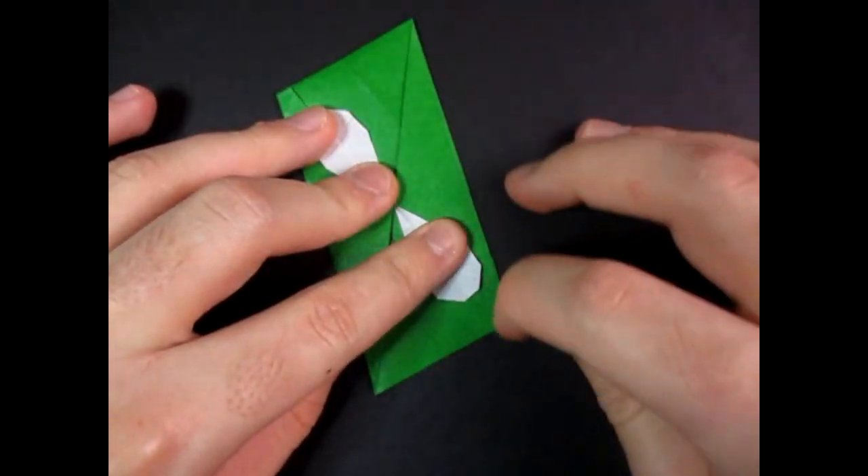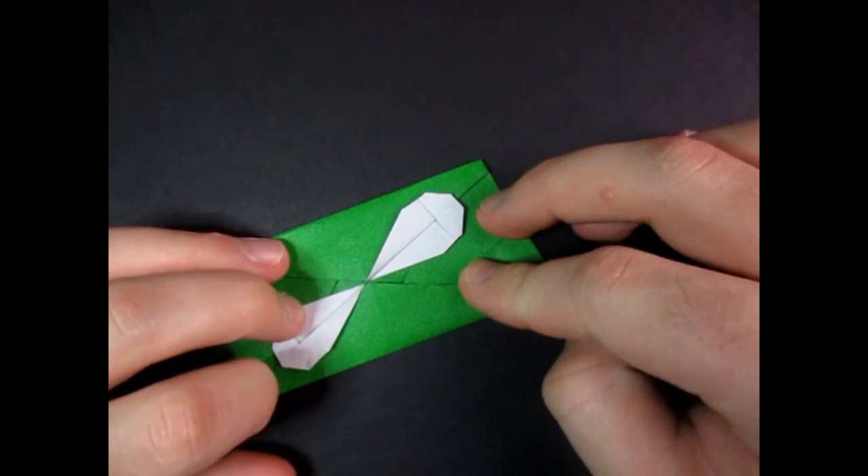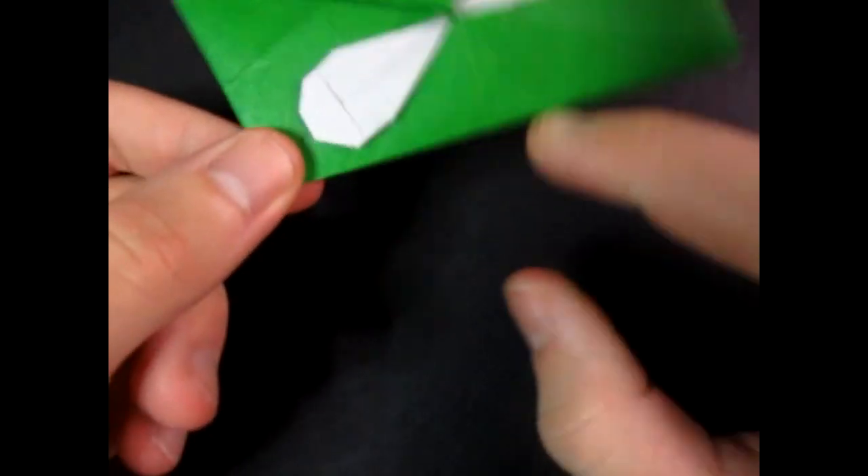We're done, by the way. Yep, the model's complete. Alright. So if you like it like this, then you're all done.